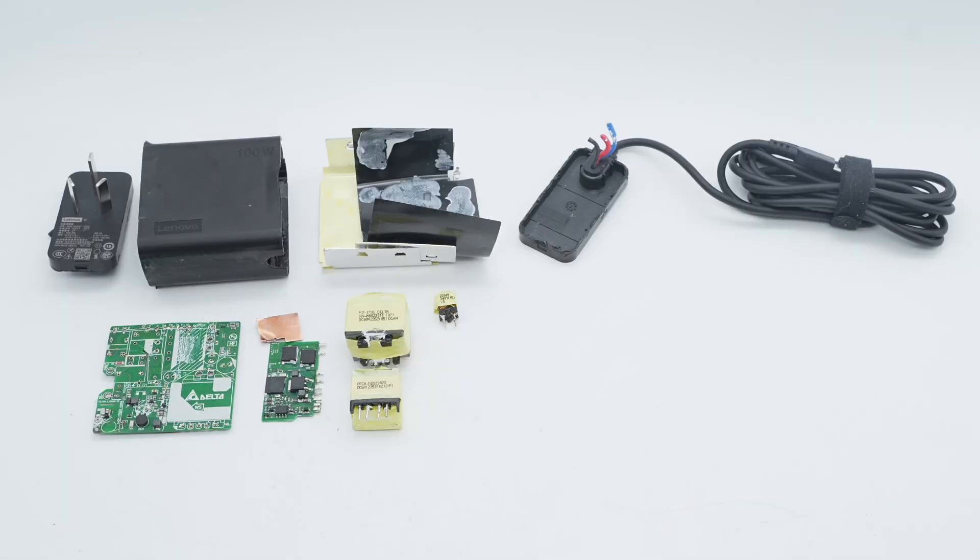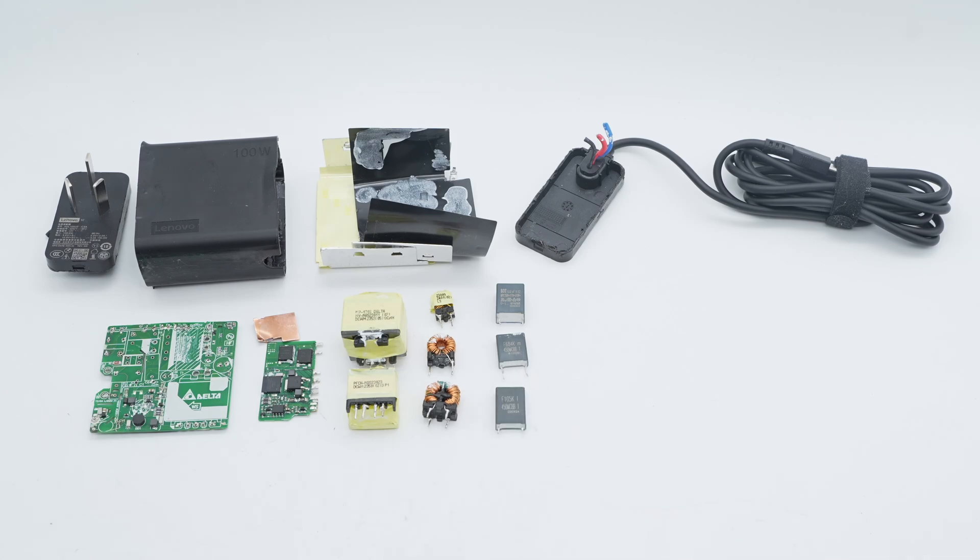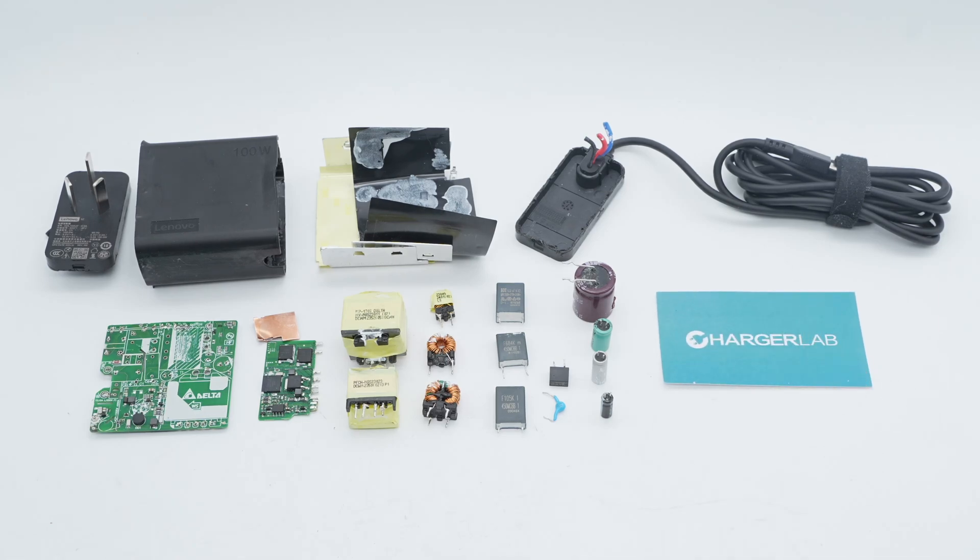Those are all the components of the Lenovo 100W GON charger. It adopts a 3-prong design with a 1.8-meter output cable suitable for most usage scenarios. Internally, it uses a PFC plus HFB hybrid flyback topology with wide range output voltage. The PCBA module is filled with potting compound and wrapped with aluminum sheets, optimized for high-power continuous output scenarios to improve performance.